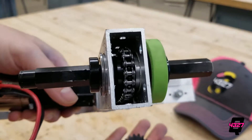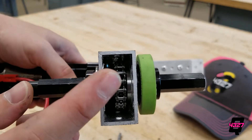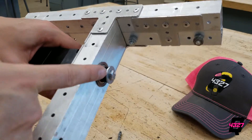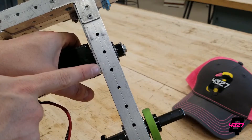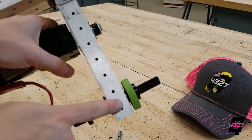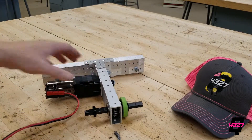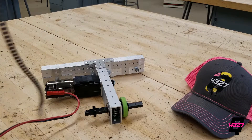Suppose you now have a motor wired up and programmed to go with the push of a button. That's great, but the motor just spins. We want to turn that spinning motion into turning a wheel or moving an arm or something of the like. One way to do that is to directly attach the wheel to the motor, but although this results in a very large amount of speed, it also results in basically no torque and your robot's not going to go anywhere.